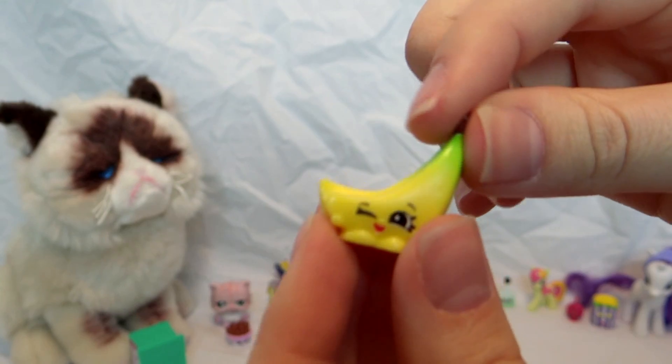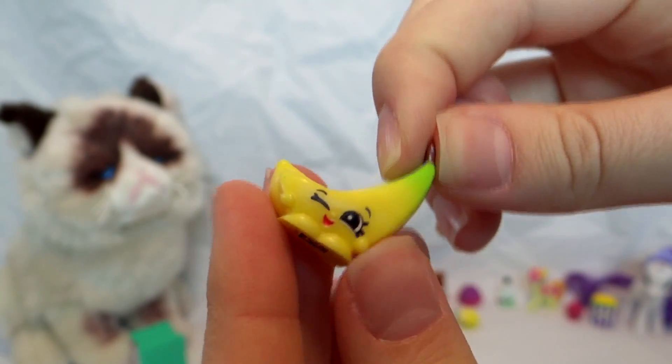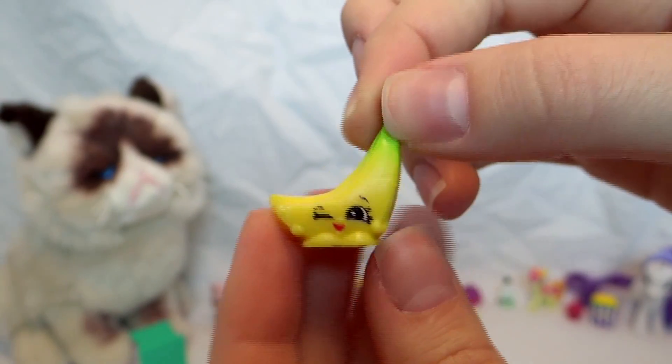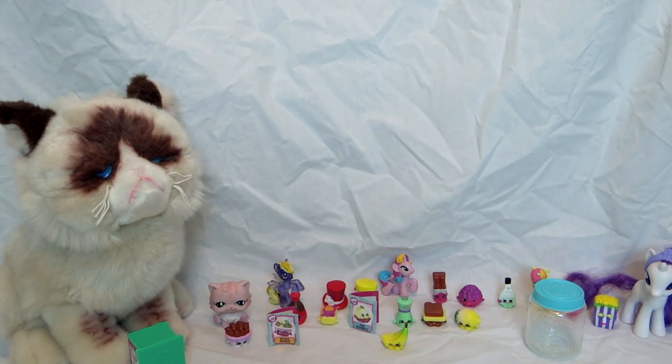It's a bunch of bananas! A bunch of bananas — that's really cute too. Hopefully I forgot about it. That's really cute, and here's the little food jar again. That was really, really fun!